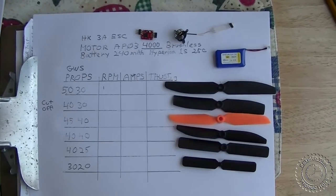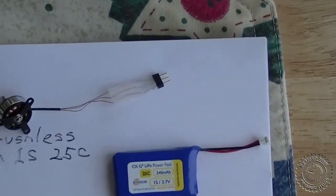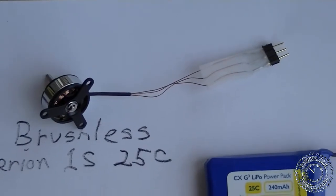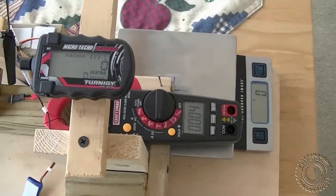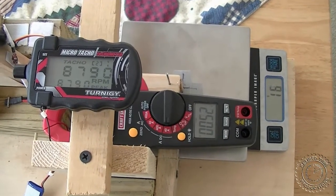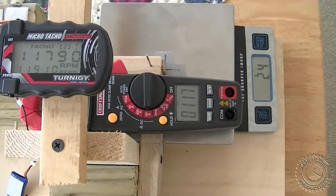Now we're going on to test the AP03 4000 kV brushless motor, which has gold windings instead of red windings. We have a 3020 prop on there. We're getting 24 and it looks like 1.16 amps.